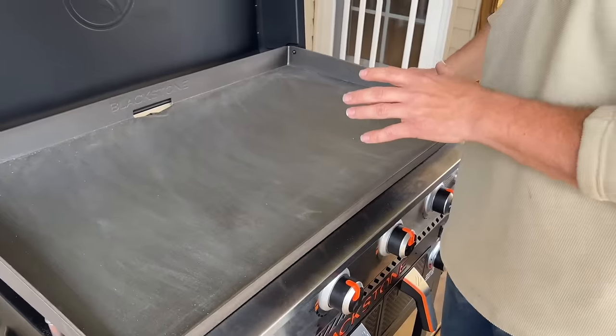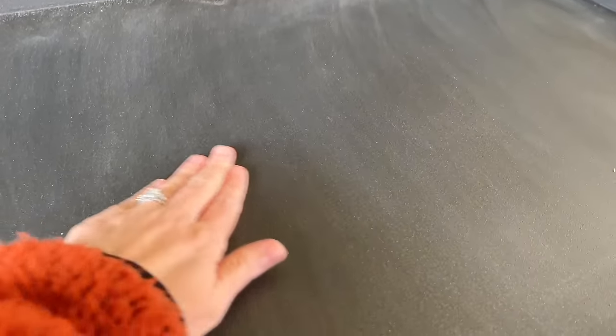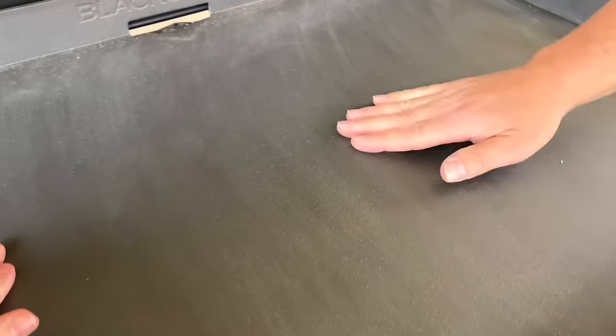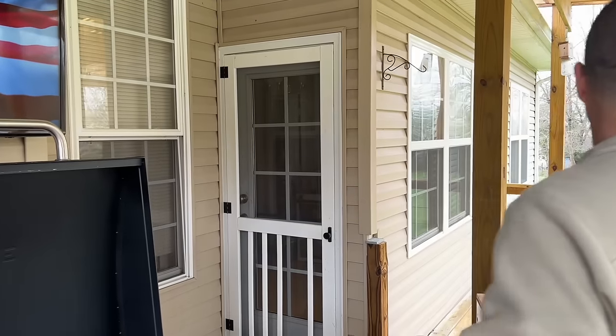Now that it's done, I'm going to have my wife feel it — she felt it before so she can tell the difference. Just put your hand on that. See how much smoother it is? To me, it's a lot easier to start with a smoother surface than a rough surface when you're seasoning. It's all about stacking layers — many layers — and that's what we're going to do.